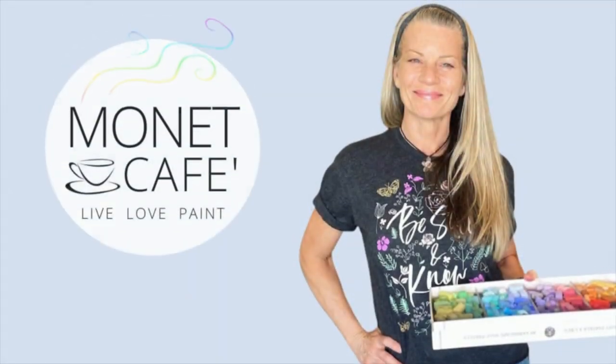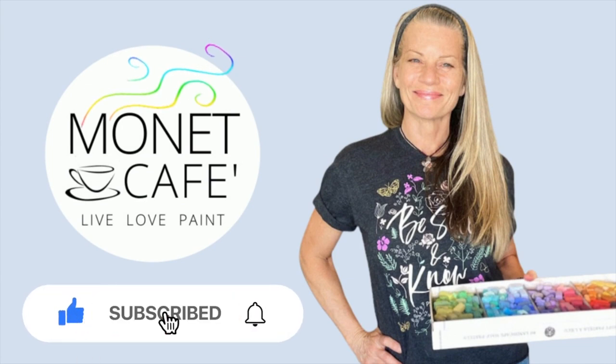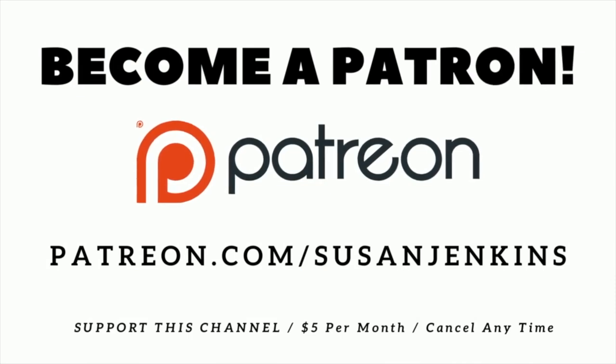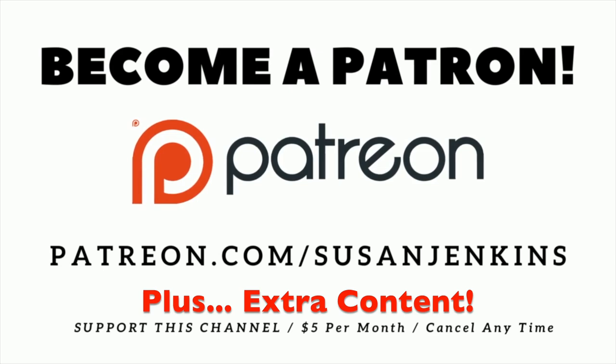I'd really appreciate it if you'd like this video, subscribe to my channel, and hit the bell icon to be notified of future videos. If you've been enjoying my channel and the literally hundreds of free lessons, I'd love it if you'd consider becoming a patron on my Patreon page — it's only $5 a month, you can cancel at any time, and my patrons get extra content and extra goodies.